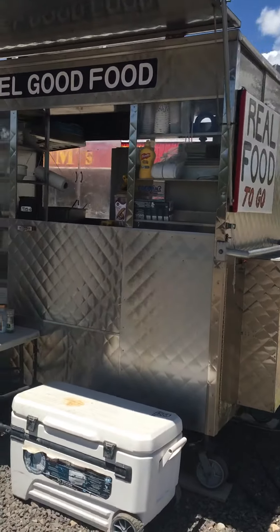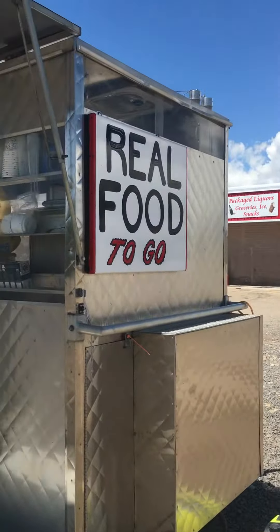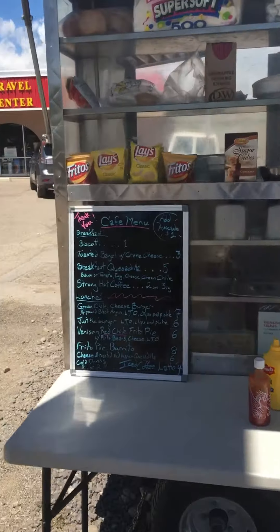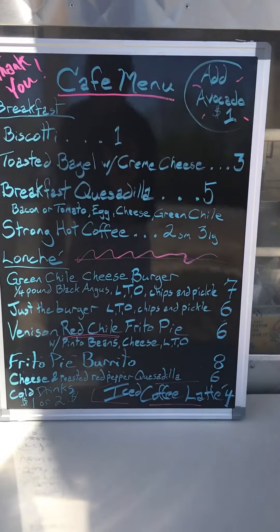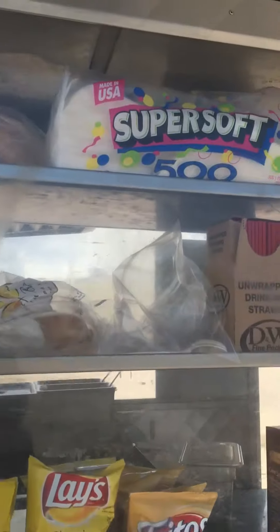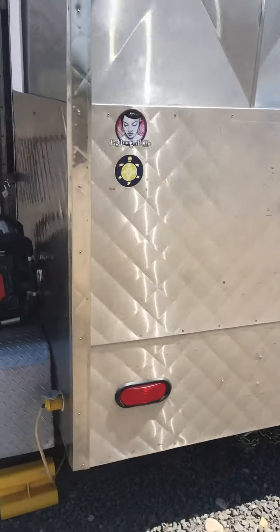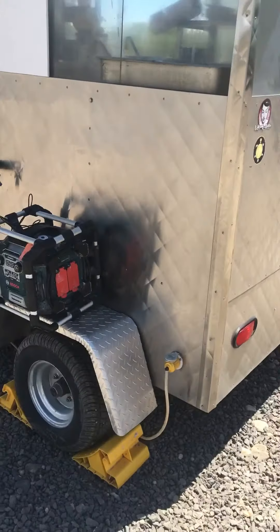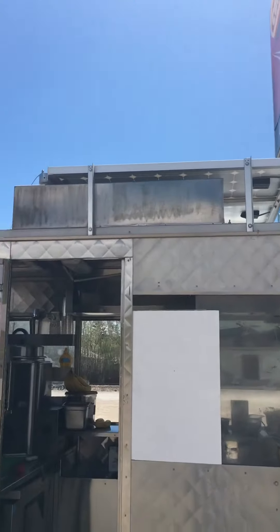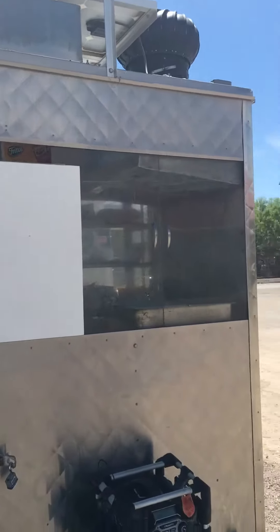This is a 9-foot by 4-and-a-half-foot stainless steel mobile kitchen. Heavy construction. It's built to go down highways, with a heavy-duty axle and heavy-duty leaf springs that are all added on. A 45-gallon tank up top, water, extra water storage, and a couple of solar panels.